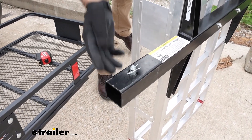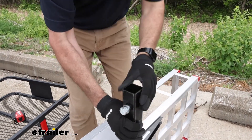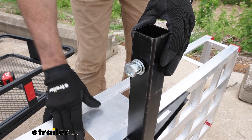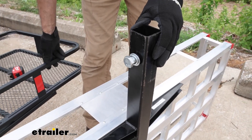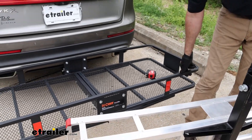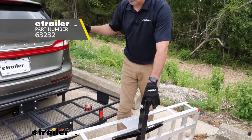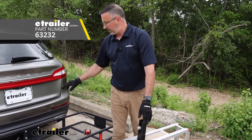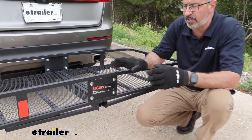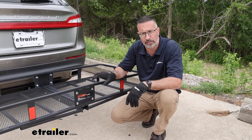These tighten down securely — they actually thread on and cinch down, so it will have little to no movement in your hitch, as opposed to the Curt with a standard pin and clip which will move a little bit. We do have an anti-rattle pin and clip available on our website if you want to upgrade your receiver hitch. That was a look at some of the cargo rack options available here at E-Trailer, and that will finish our look at the Curt cargo carrier.